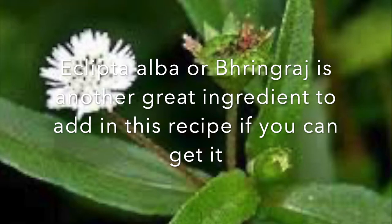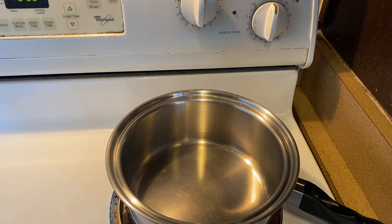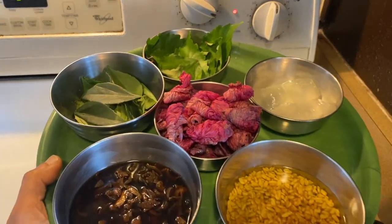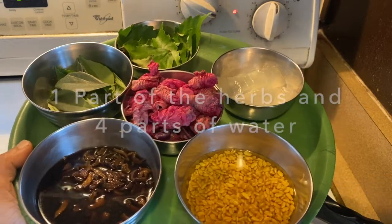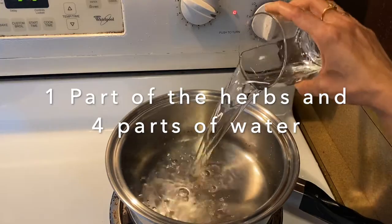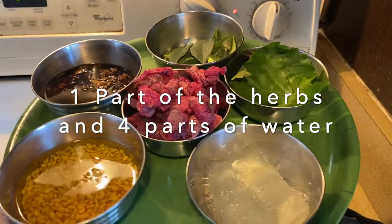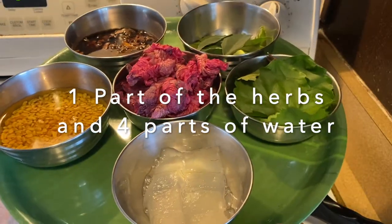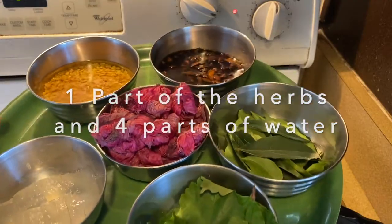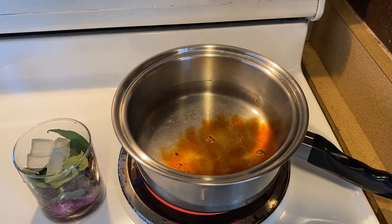Eclipta alba or bhringraj is another great ingredient to add to this recipe. Take a big steel or iron pan. Take one part of all the herbs, flowers, and leaves that we have collected, and four parts of water. Also keep one tenth portion of the ingredients aside, because we will be using them at the end while we boil the herbs with the oils.